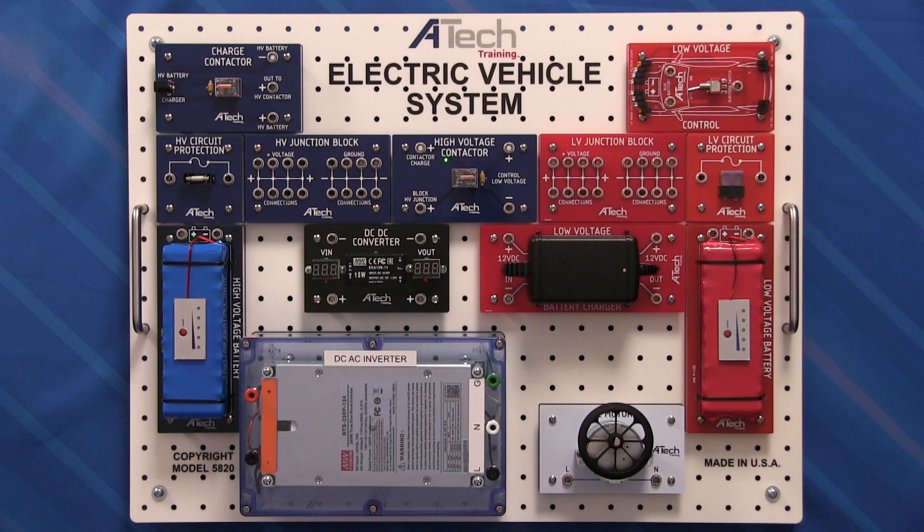Also included in this kit are two contactors: a high voltage contactor as well as a charge contactor. Below that we have our high voltage circuit protection with a quick-burn ceramic fuse. We also include the high voltage junction block, where we're going to bring all your high voltage positive and all your high voltage negative wiring together. And last but not least, a simulated high voltage battery pack that's going to run about 24 volts and have a safe chemistry makeup. So let's go ahead and get this thing wired up.